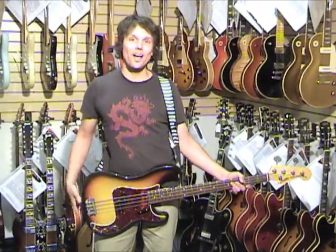How you doing? I'm Daniel Spiewald. I'm going to be trying out some basses today at Fretted Americana.